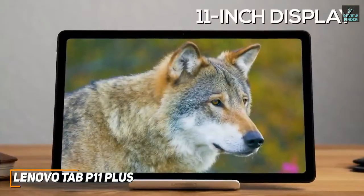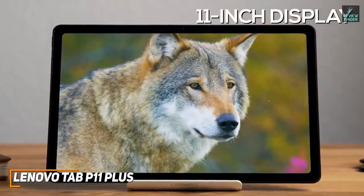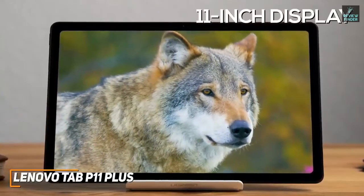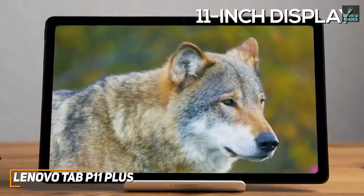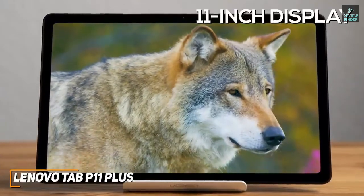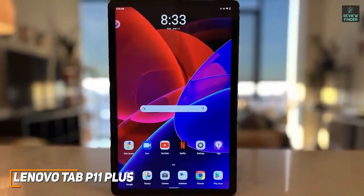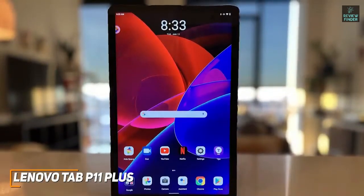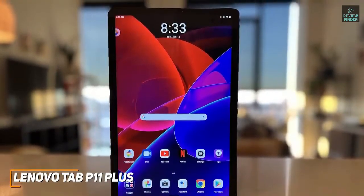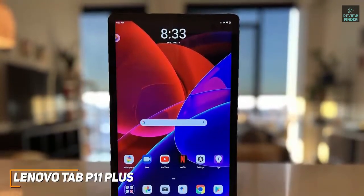The 11-inch display offers solid viewing angles and plenty of screen space when consuming content or browsing, and it has a 2000x1200 native resolution which produces a sharp, detailed, and colorful picture that's on par with the Samsung Galaxy Tab S6 Lite. On the inside, you get 4GB of RAM and a MediaTek Helio G90T octa-core processor that can reliably stream video, browse the web, and quickly launch apps, but it's not powerful enough to handle processor-heavy tasks as well as the Apple iPad.